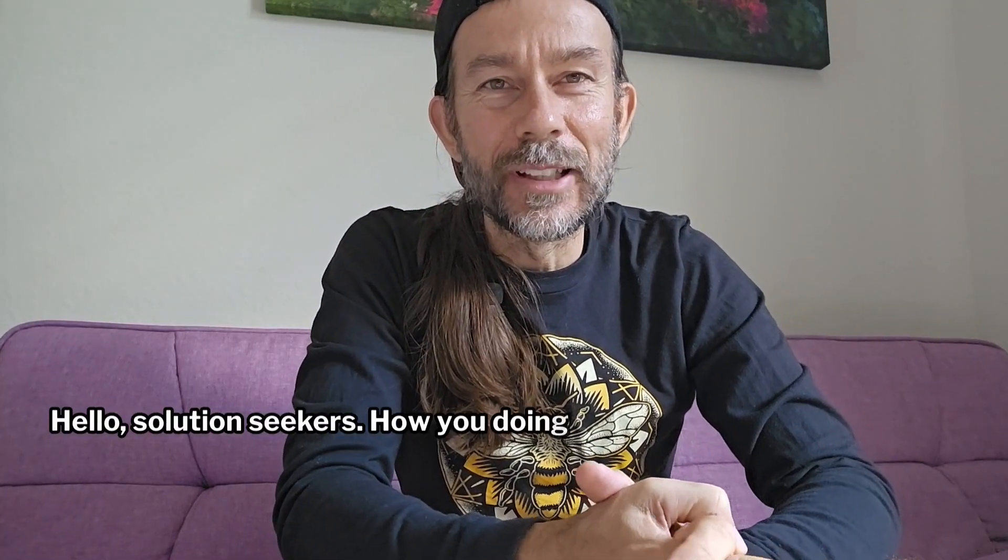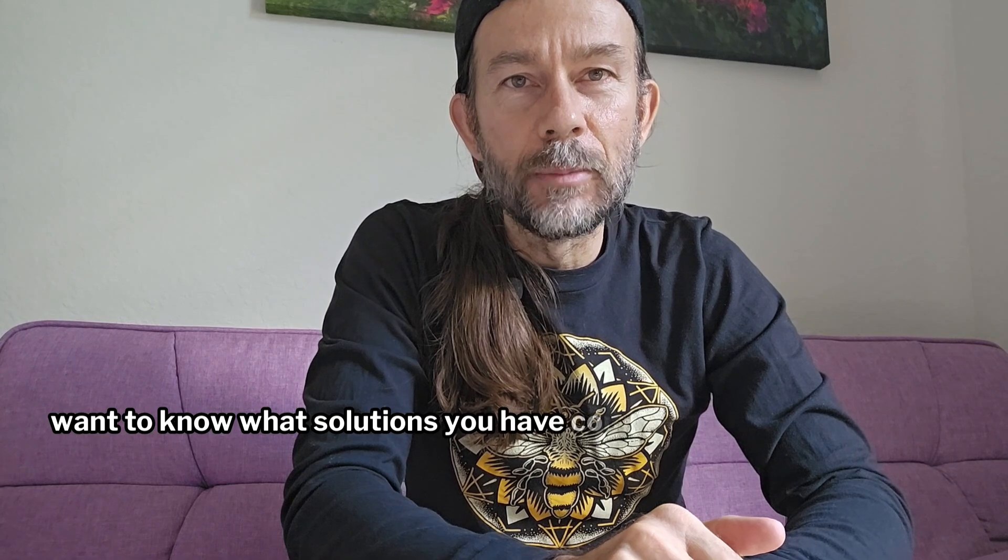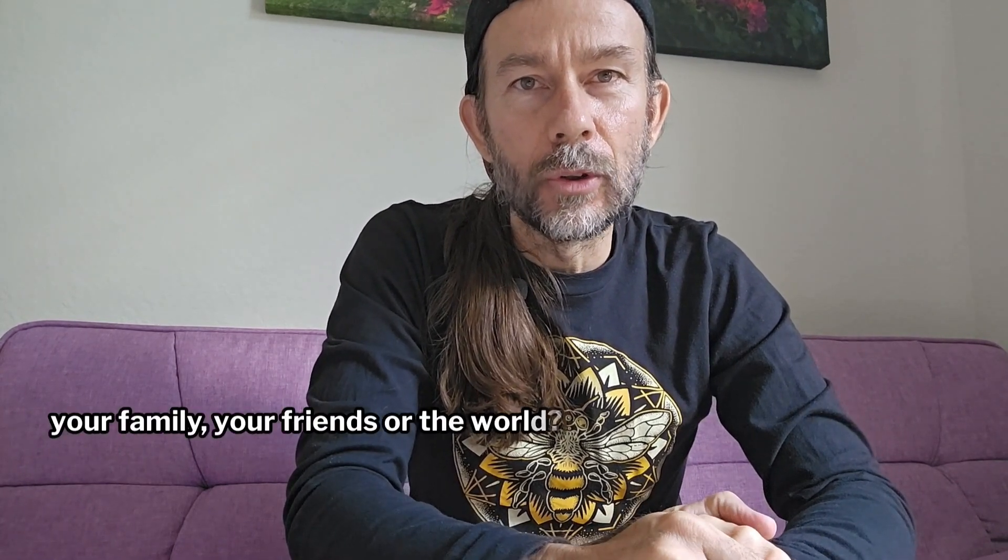Hello, Solution Seekers. How are you doing today? Coach Scott, once again, wanting to know what solutions you have come up with to help yourself, your family, your friends, or the world.